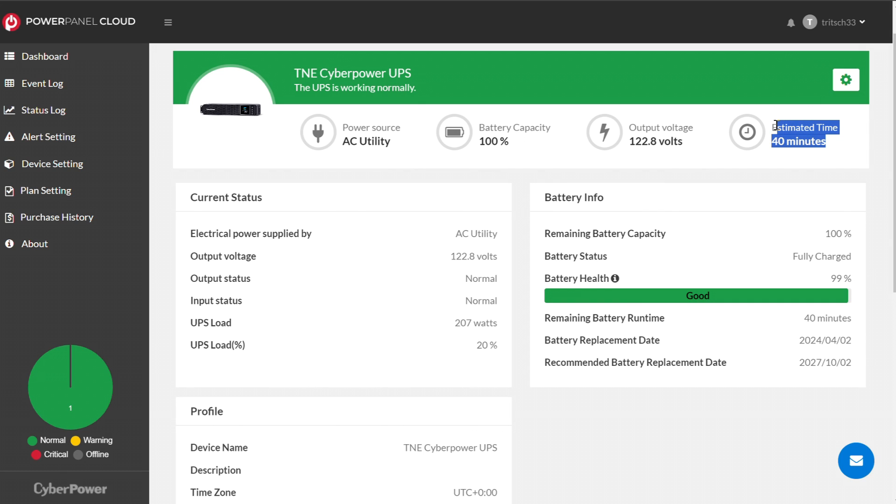My estimated runtime currently shows 40 minutes — sometimes it says 37, sometimes as low as 28. That's based on the criteria at that moment and how much draw is being pulled by my setup. Typically I'd say I can run it for about 30 minutes with no power. If the power is out longer than 30 minutes, I at least have the opportunity to go downstairs and power everything off gracefully, then power it back on gracefully once power is restored.